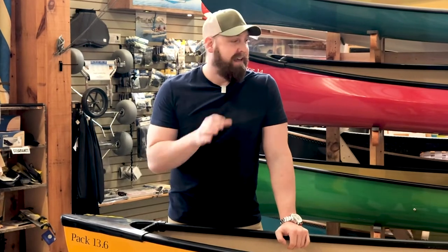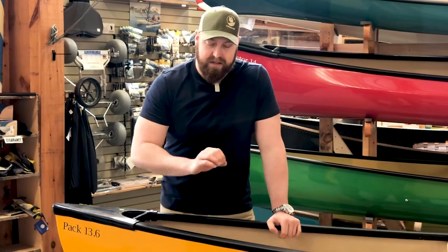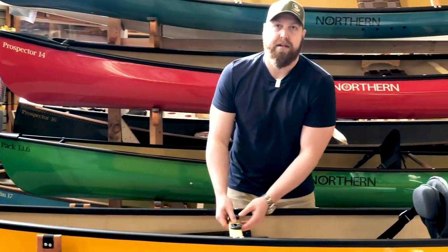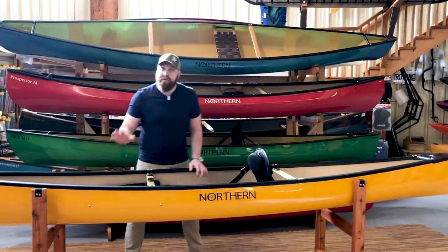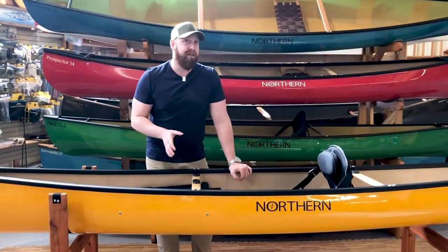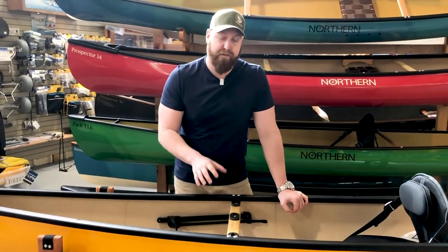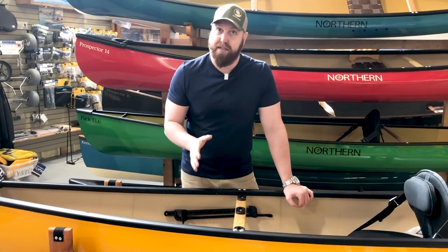Now let's walk through the heavy duty Kevlar option with vinyl trim — the same Pack 13-6. What you have here is a thick grade vinyl gunnel with a large ABS end cap, support thwarts done in ash, a standard high back seat, and foot braces on an adjustable track. One of the interesting things about this boat is it has our new fishing package for 2019, which allows paddlers to customize their boat for fishing, camera work, or anything else they want to do with aftermarket pieces.